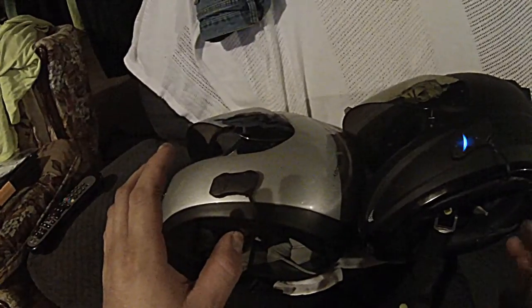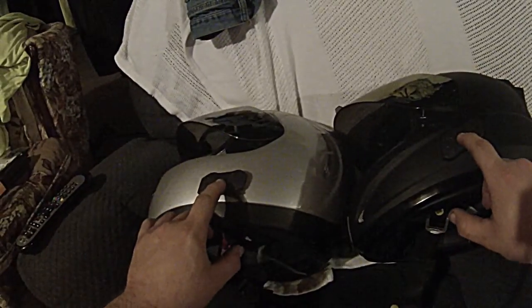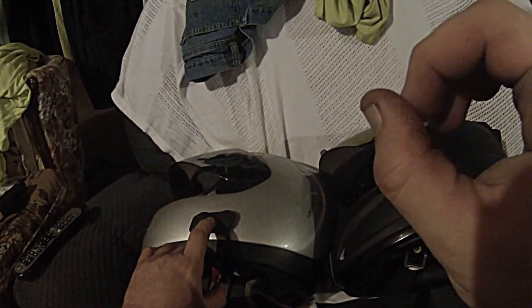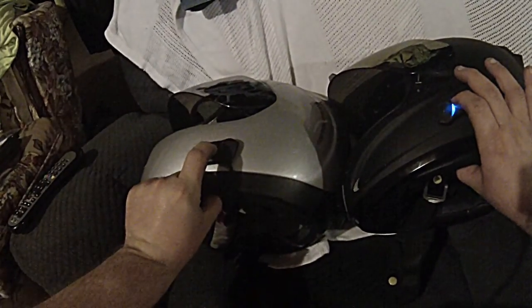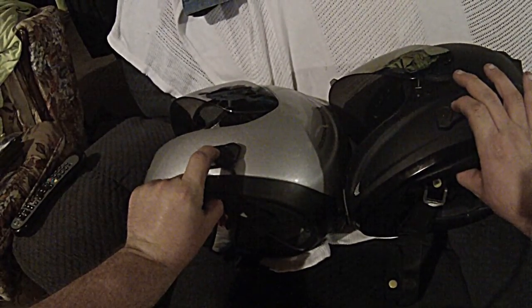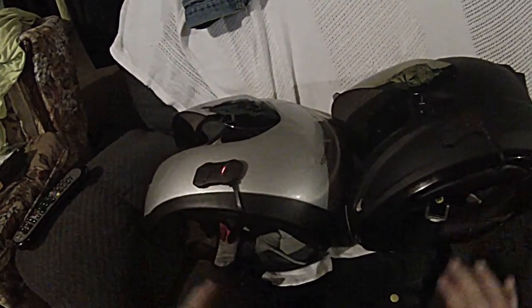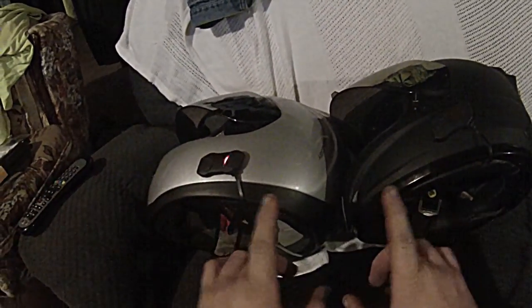Now this step, we're going to press and hold the center button until it gets to the first menu selection. Intercom pairing is the first one — that's where you want to be.